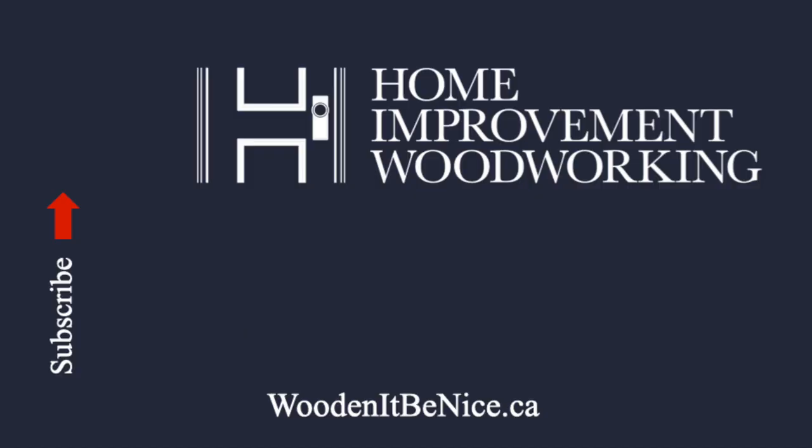I hope you enjoyed the bar tour and learned something about accent lighting. This really is a fun spot to entertain friends and family. If you'd like to subscribe to our channel, you can click over here, and then click on the bell icon and you'll get notified every time we publish a video. Until next time, enjoy your time in the workshop.